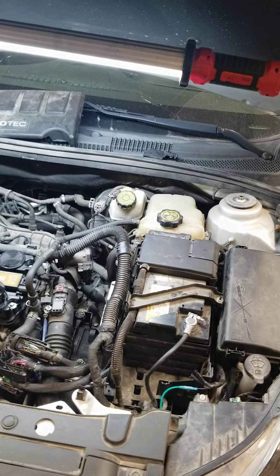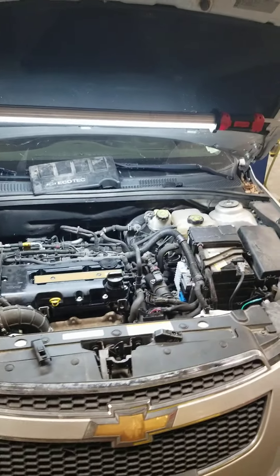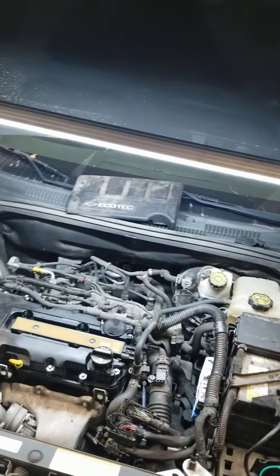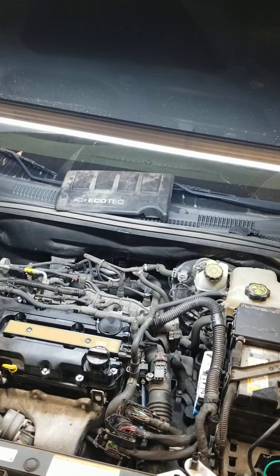This is Jerry from Alternative Automotive. This car is a Chevy Cruze. A lot of these around, a lot of problems with them, but normally not too bad. This car has completely kicked my butt.